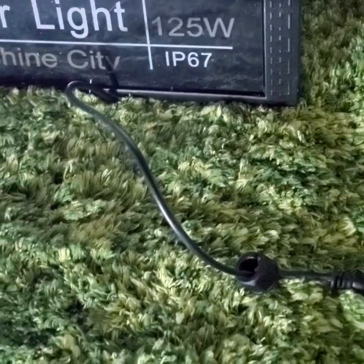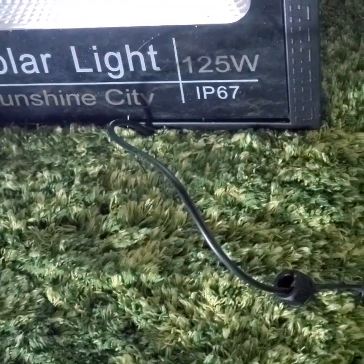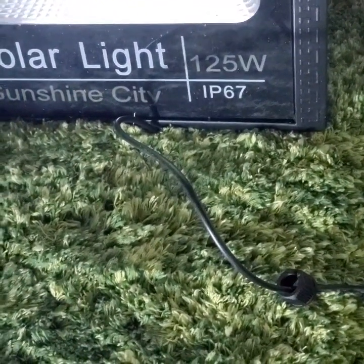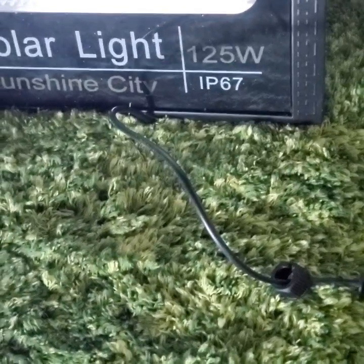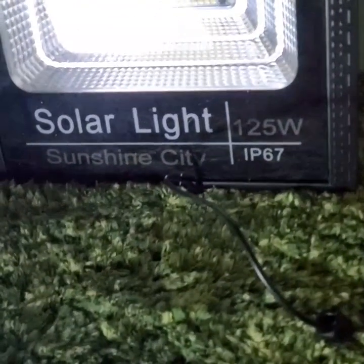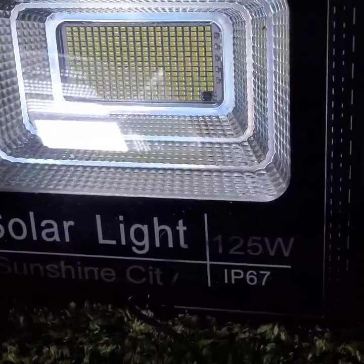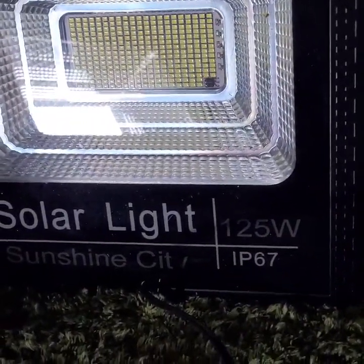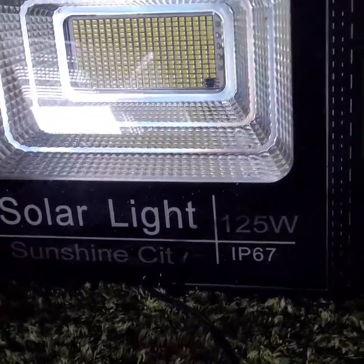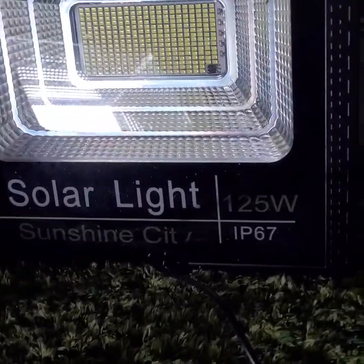IP67 means waterproof, dustproof, and frostproof. So if you're in the forest, on a road trip, or a camping trip and you have two solar floodlights, and when you get on site you realize that one is fully charged and the other needs to be charged, this is what you're going to do. Or if it is rainy days and one is fully charged or partially charged and one is about to die, you can also use this method. So pay close attention to the demonstration.